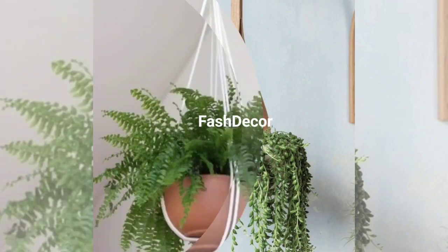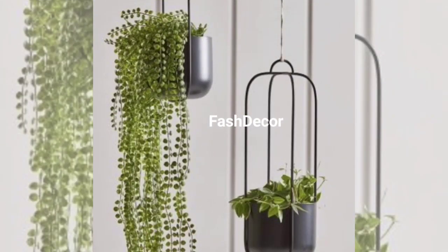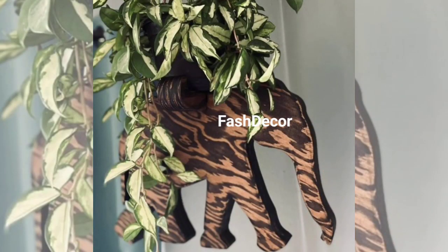Do not throw out those old baskets, birdcages, or even leather pieces — upcycling can turn them into unique plant hangers. These DIY projects are not only eco-friendly but also add a touch of whimsy to your home. Get creative with your choices and let your imagination run wild.